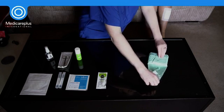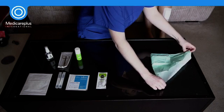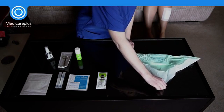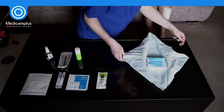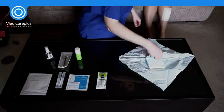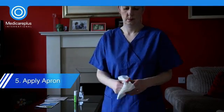Your dressing pack can now be opened onto the working surface and spread out using the corners only, to prevent contamination of the main part of the sterile field with your hands. Position your sterile field as close to you as possible. You can now remove the apron from the dressing pack and put it on.